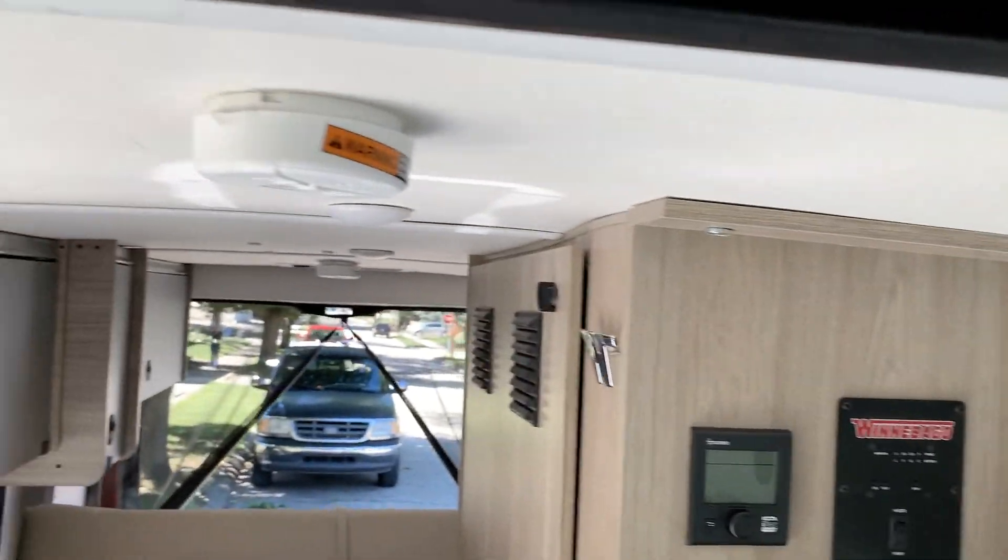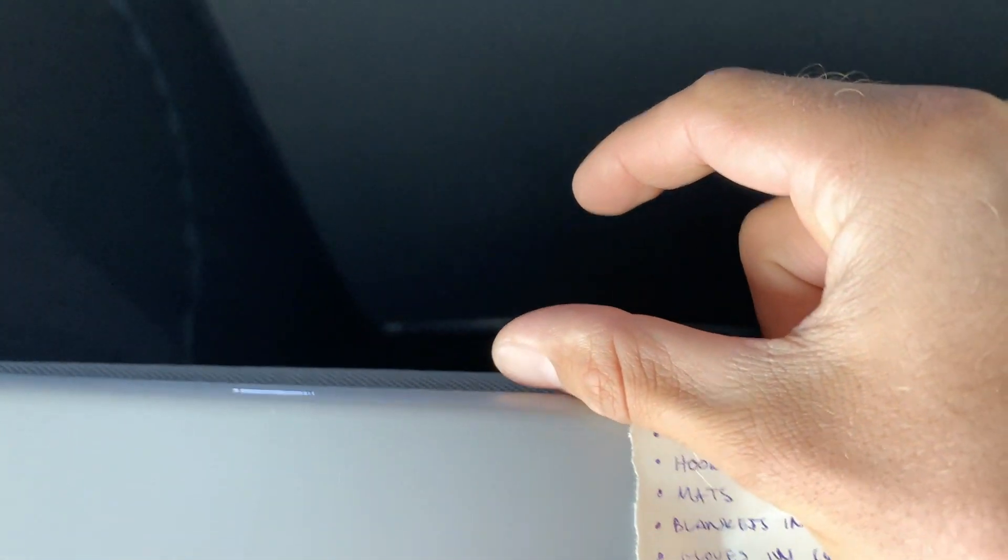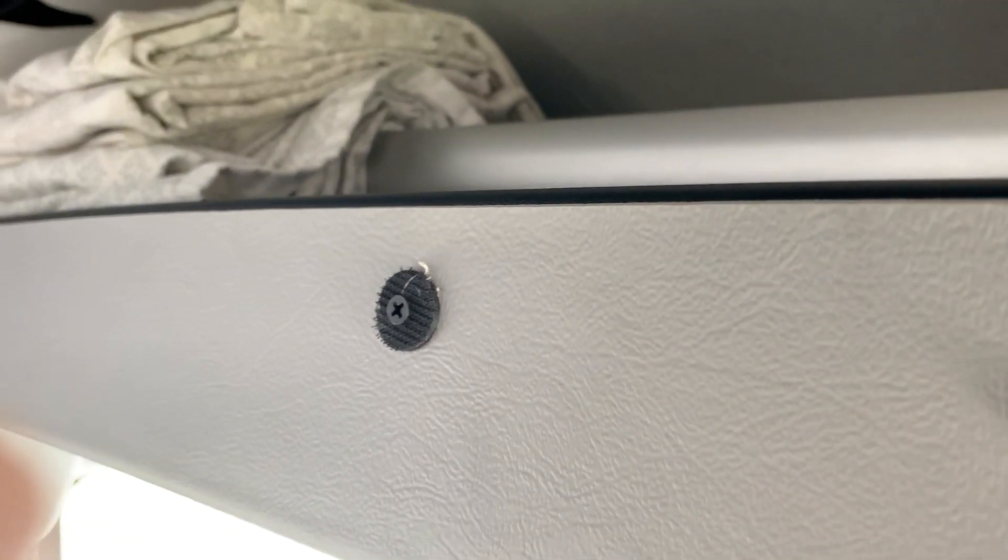In the pop top, you can store about a sleeping bag's width of content up here. It does make it squeeze tight, but typically we'd leave a sleeping bag and blanket up top even while traveling, and then put our pillows up here with the ladder and other sleeping stuff.